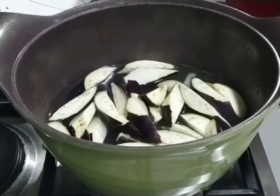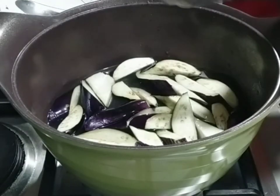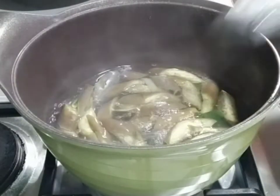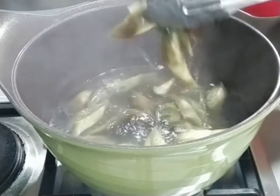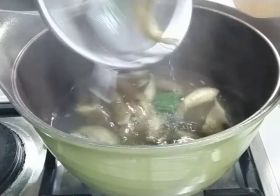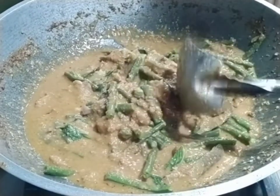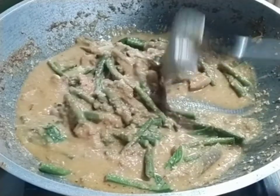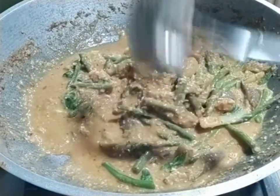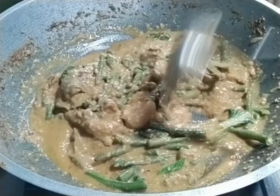Ayan mga katambok. After na luto yung mga gulay na sineparate natin, inalo ko na siya doon sa ating sauce. Kasi parang susunod na talaga siya — dahil wala namang naghihiwalay. So, ganun lang ang gawin kapag gusto mong kumain ng kare-kare at yung karne, gusto mo gulay lang. Kare-kare gulay ito. Okay? So, this is it. That's it.